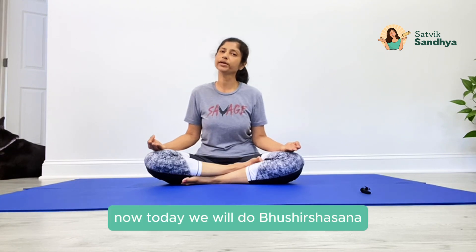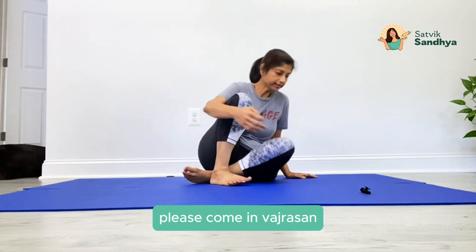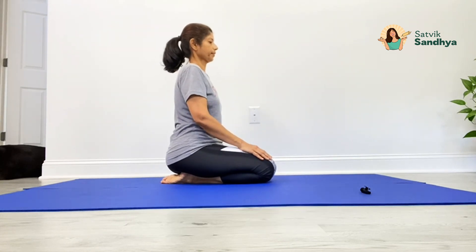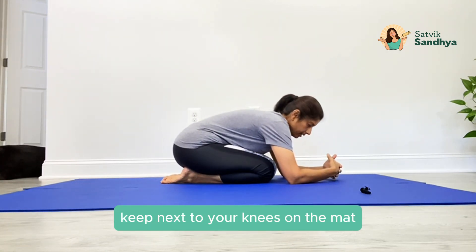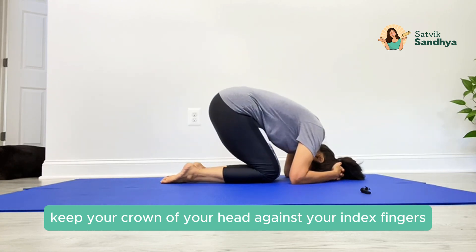Now today we will do Bhushishasana. For that please come into Vajrasana, touch your big toes together, keep your hips on your heels, interlace your fingers, keep them next to your knees on the mat, keep the crown of your head against your interlaced fingers.